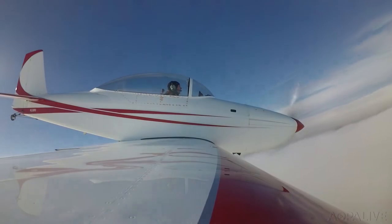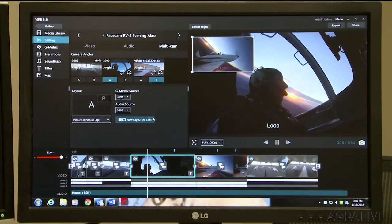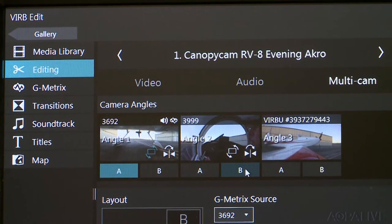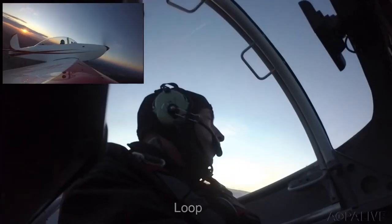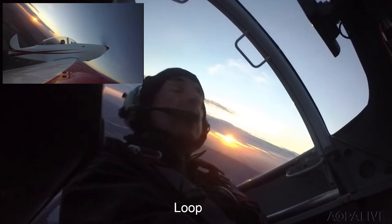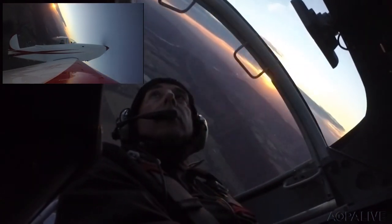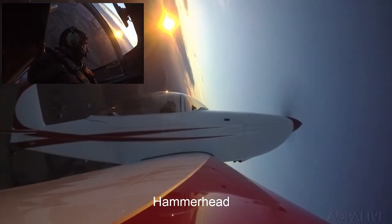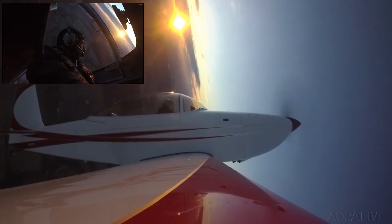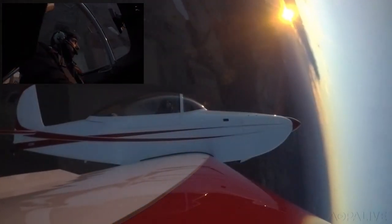And speaking of the Garmin Virb, the company's new free software allows multi-camera editing. This feature automatically synchronizes video shot from different cameras, and that greatly simplifies editing. There's even an image-within-an-image screen that allows the editor to jump back and forth between different views. I brought three Garmin Virbs on a recent sunset flight, and the new Virb editing software made combining them surprisingly easy and fun.